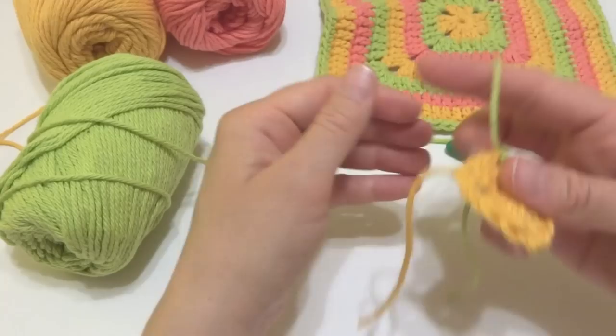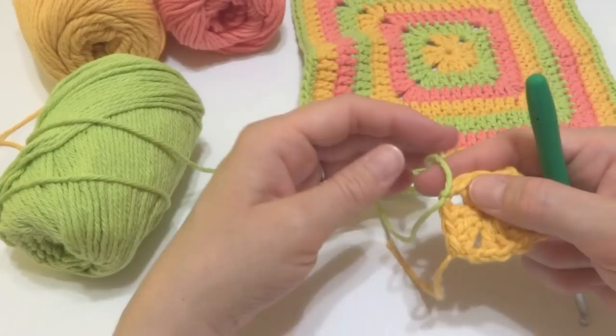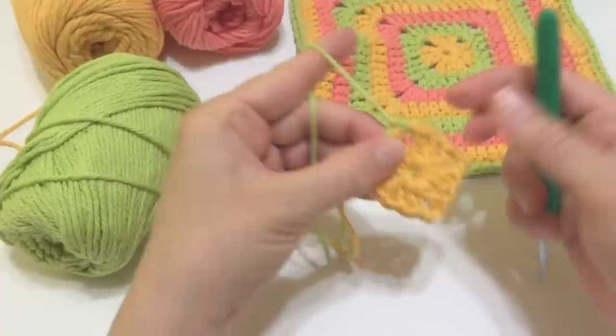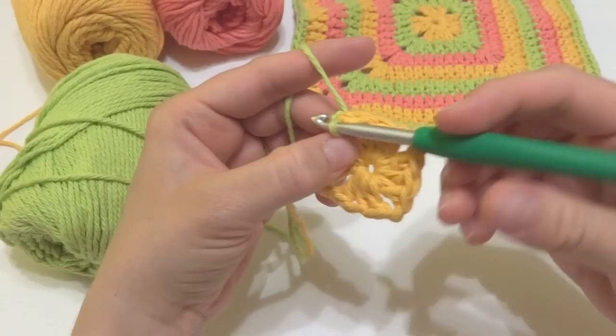Because we do so many color changes in this, you'll definitely want to try and weave your ends in as you go along — it'll save you a ton of work at the end trying to weave all these in with a tapestry needle. Hold this green along the edge, and when we get to the yellow we'll also hold that along the edge, and that will weave those ends in.